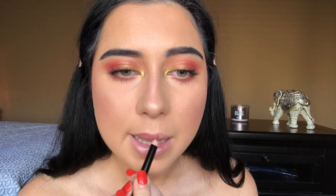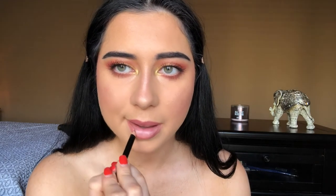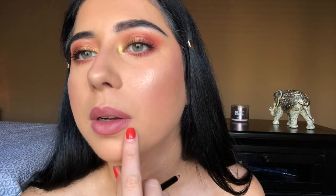For lips I'm going to line them with this NYX lip liner in the shade Ever. I have a little bump right there so that's not me messing up my lip liner — just a bump.